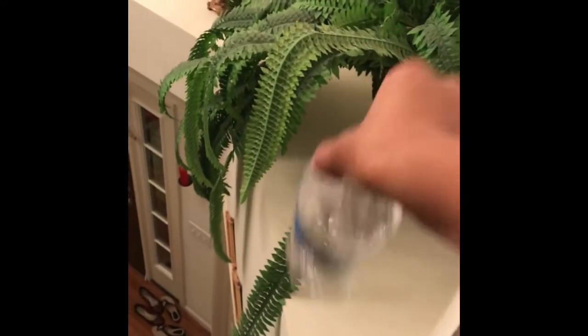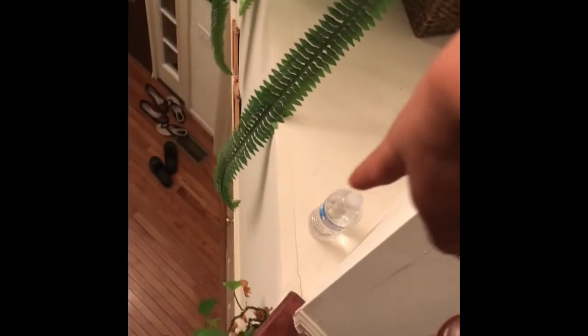We're gonna get this water bottle right here, down, right on this, right over there. Let's do this! In a three, in a two, in a one — oh, I got it! I got it right there, the water bottle. GG!